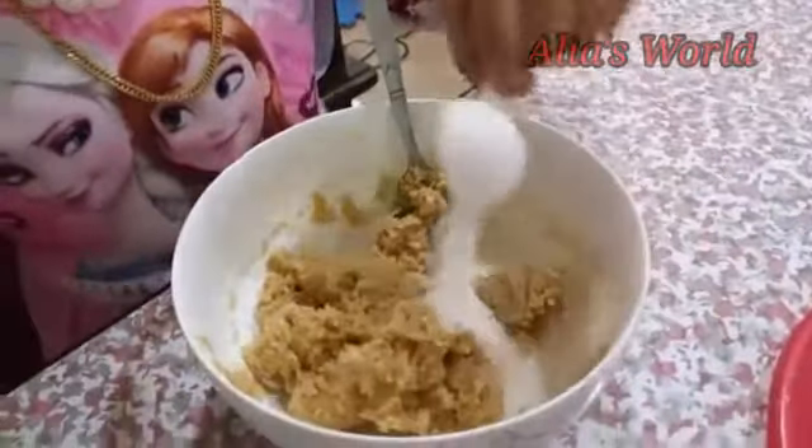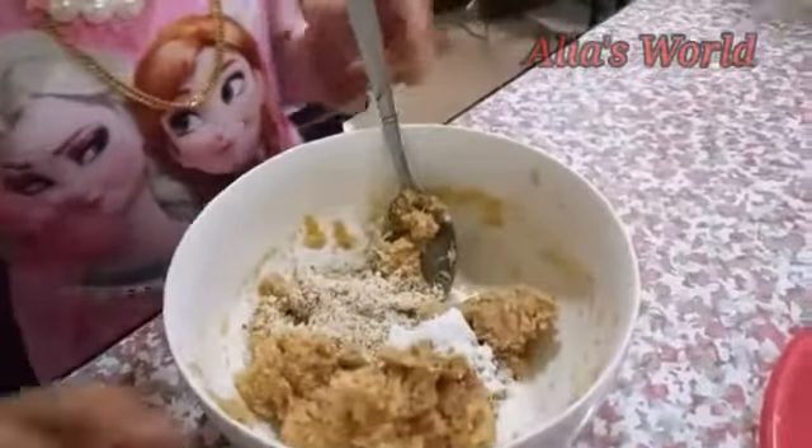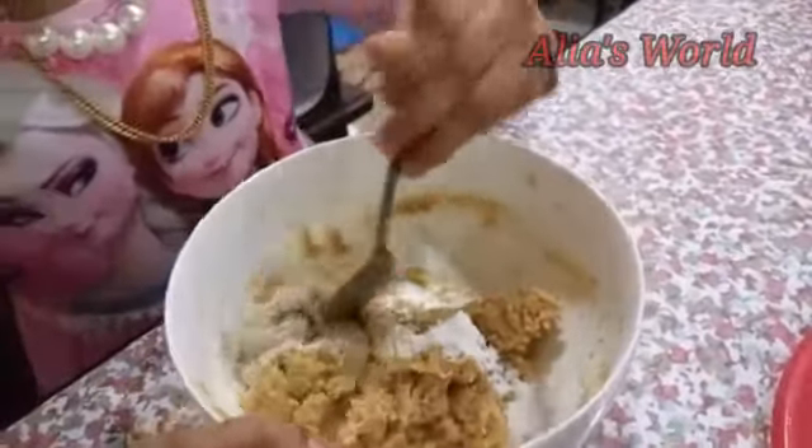Add the coconut powder and mix it well. Add the sugar powder and add the nut powder and mix it well.